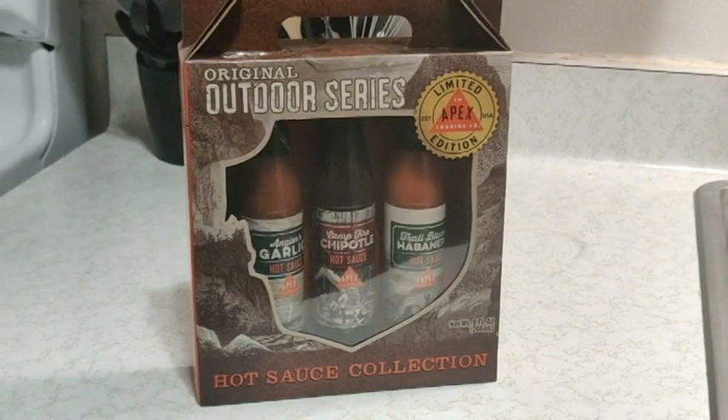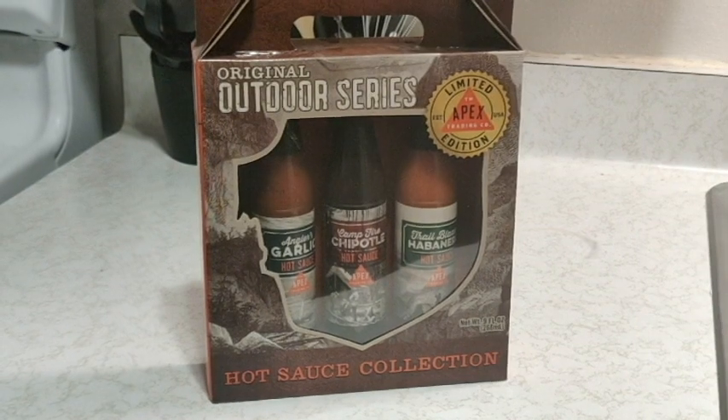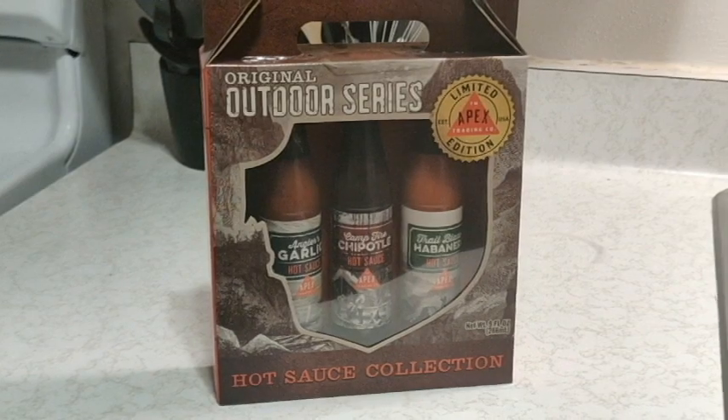First product test of 2020 — we're taste testing the original outdoor series Apex hot sauce collection. We're going to see who is a pansy and see who is a freak.